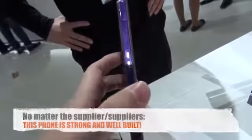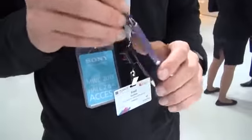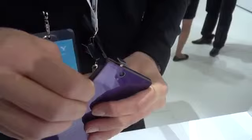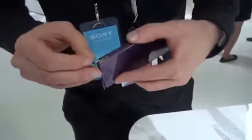The phone is waterproof, but you need to make sure you keep the ports closed. If you don't close the flaps, it will damage the phone. As for warranty, Sony has liquid damage indicators, so if you're negligent and don't close the flaps, they can't be responsible. It's only rated waterproof when the flaps are closed.